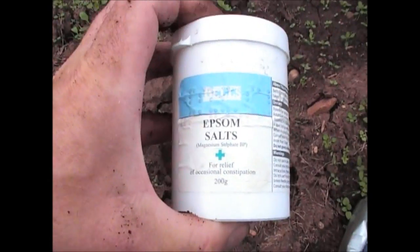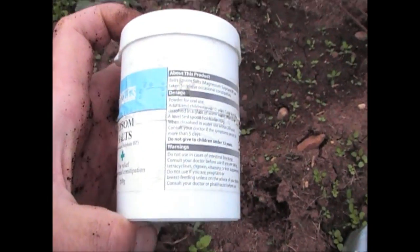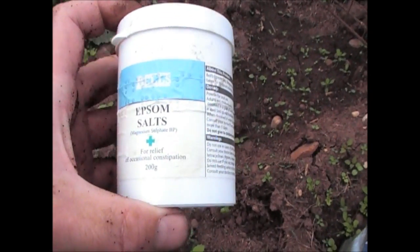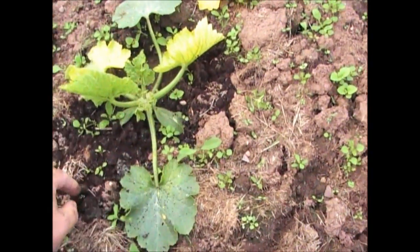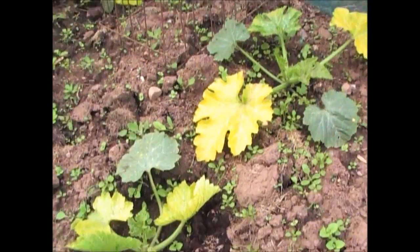If you can get some Epsom salts like this — sold at most chemists — all you need is a teaspoon of that in a watering can. Water that onto the plants and you'll start to see them recover.